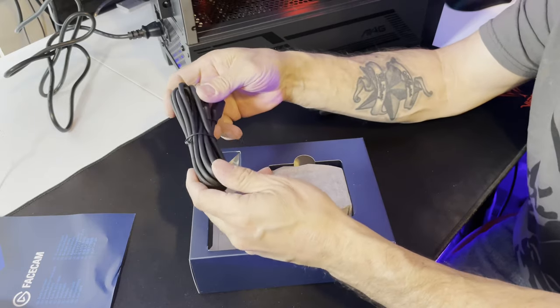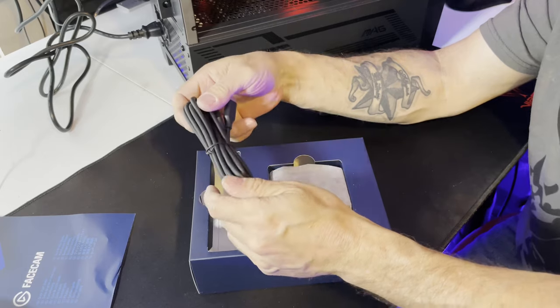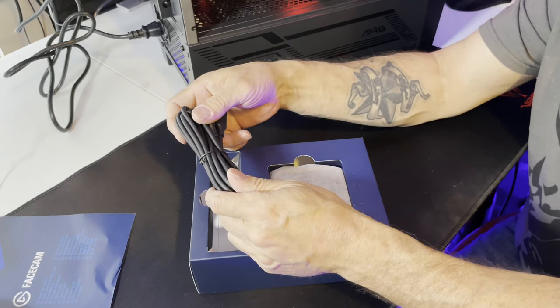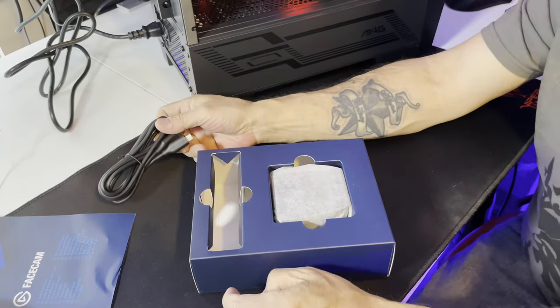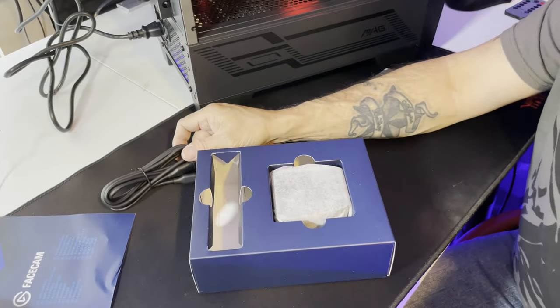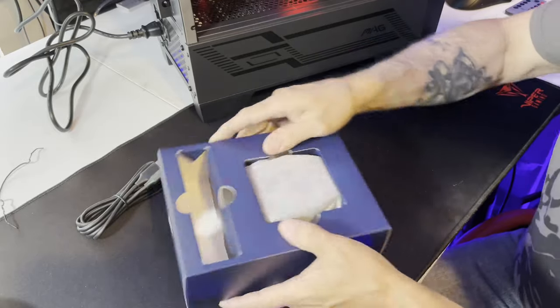I am so glad everybody's starting to go over to USB-C — it makes life so much easier. I can't believe Logitech — I mean they've got their Brio or whatever it is — but I still think they could do a lot better for a webcam company. I mean they should be putting out something crazy good. Okay so let's get to the nitty-gritty here.